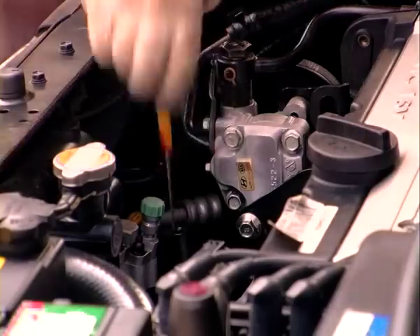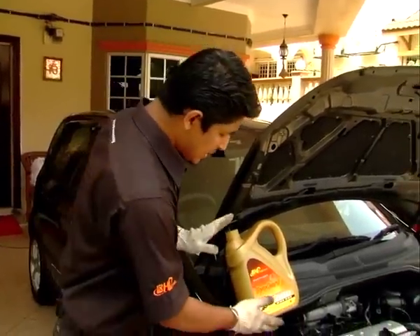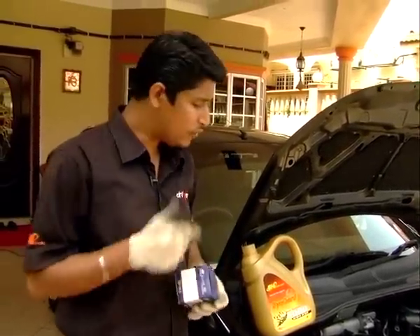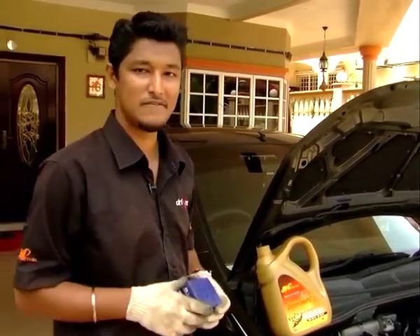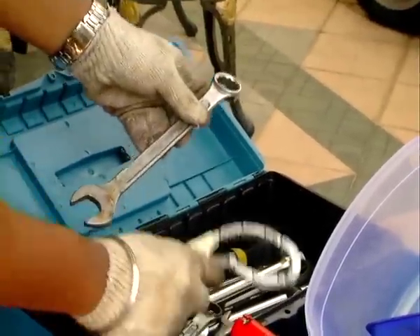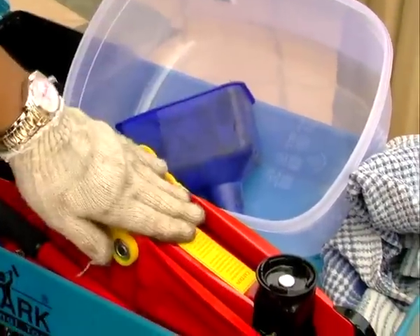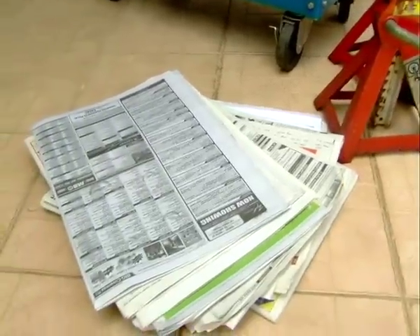Before you start, you have to make sure you get the right equipment and parts. In terms of parts, you'll need a bottle of engine oil and an oil filter. Before you purchase these parts, refer to the owner's manual to find out the correct specification. Equipment-wise, you'll need a wrench as well as one that can open an oil filter, a container, a funnel, a hydraulic jack, an old rag, axle stands, as well as some newspapers.